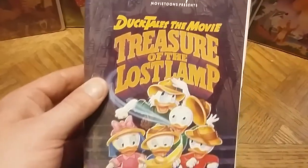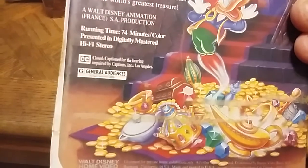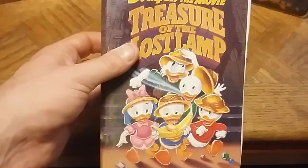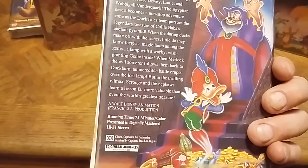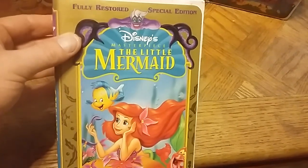This is DuckTales the Movie: Treasure of the Lost Lamp — a very cool and heavy clamshell. I want to watch this one; I'm not sure if they did another DuckTales movie or if this might be the only one. Next, I already had The Little Mermaid and Sleeping Beauty but I didn't have the Masterpiece Collection versions. The Little Mermaid is the fully restored special edition with a bonus never-before-seen video of 'Part of Your World.'